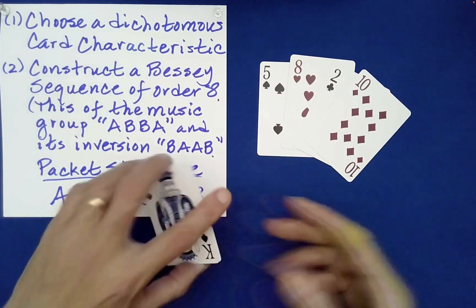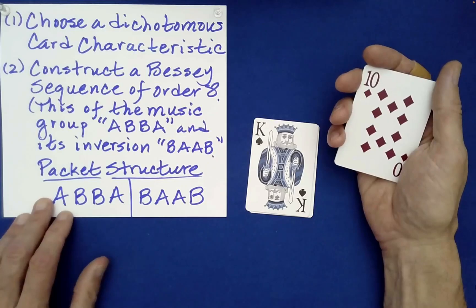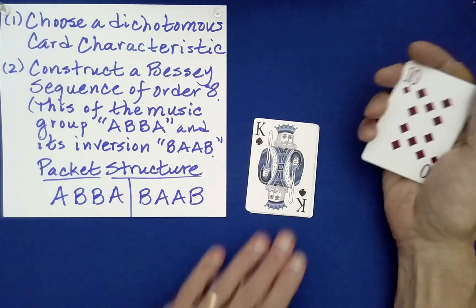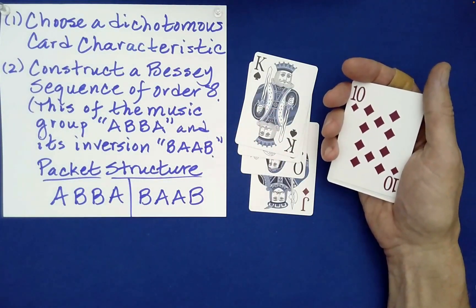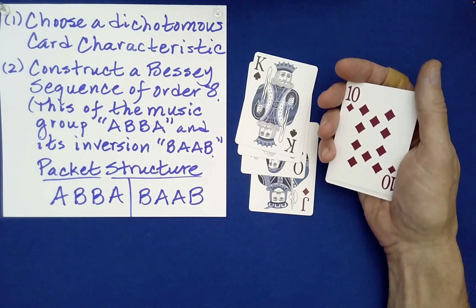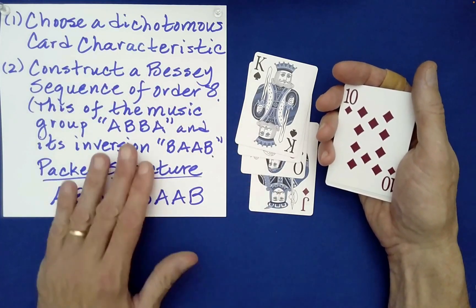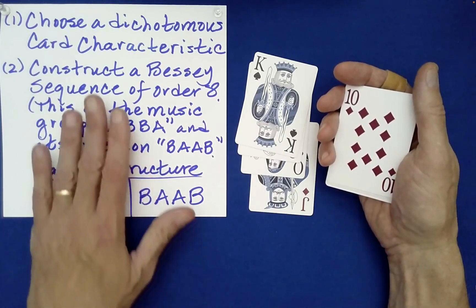So how does this work? You need to choose what's called a dichotomous characteristic, like red cards versus black cards - here it's face cards versus number cards - some way to distinguish one group of cards from another. Then we construct something called a Bessie sequence of order eight. I will include a link in the description below to the playlist that talks about Bessie sequences and quasi-Bessie sequences, what they are, how you use them, how I came about these remarkable sequences. To put it into that organization, we take advantage of the name ABBA, because the structure of that word together with its inversion allows us to put it into this Bessie sequence structure.